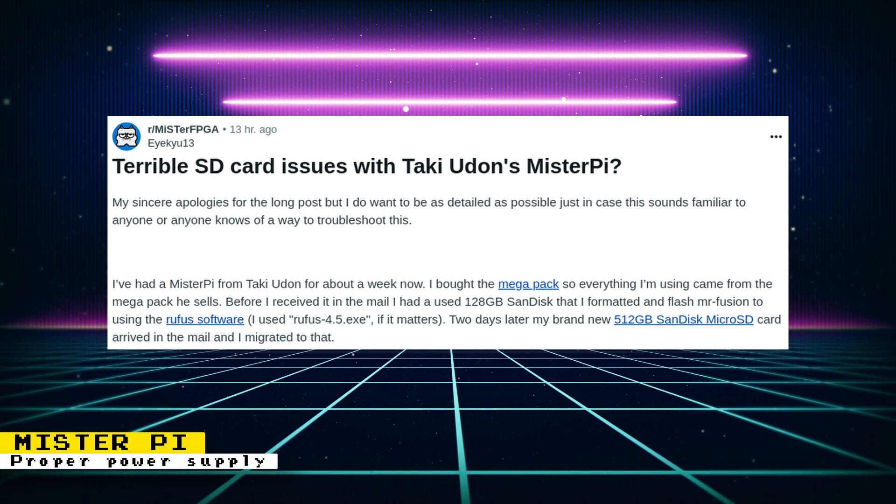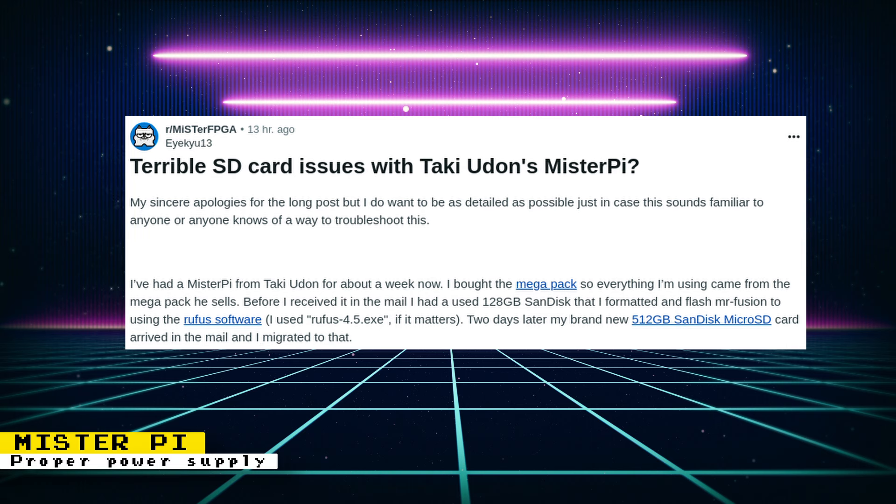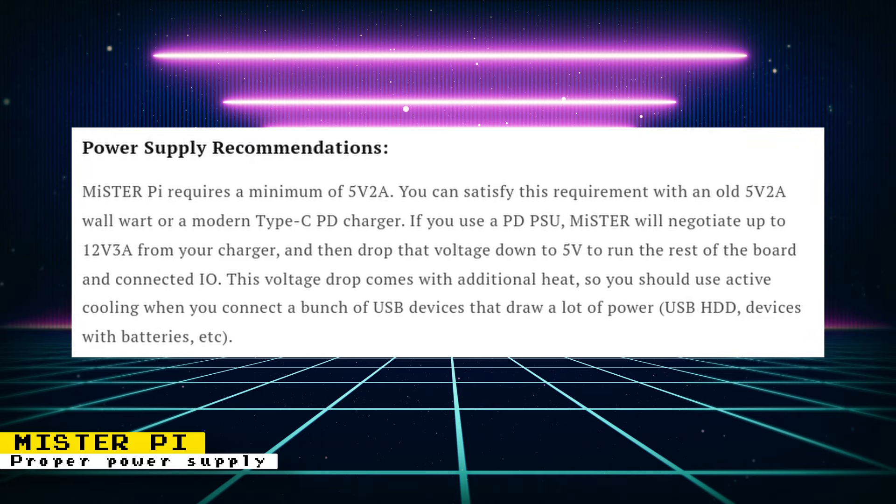Since the MiSTer Pie does not come with its own power supply, issues regarding power may be more common on these systems. On Reddit, someone was discussing some SD card issues that were occurring with the MiSTer Pie, and other users in the thread were saying they had similar issues. What resolved these SD card issues was a different power supply, so it's important to use a proper power supply with your MiSTer Pie setup. Retro Remake does have a guide on their site on how to find proper power supplies and shows two examples of compatible power supplies that come with other devices. There are no direct links to these example power supplies, so you will have to find them on your own. If you want other recommendations for power supply, other users on the Reddit thread are mentioning the power supplies they are using with good results.